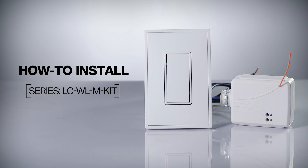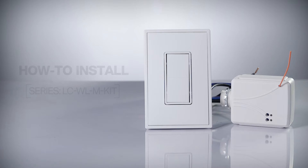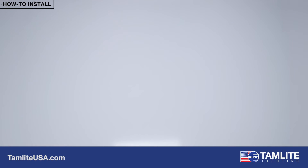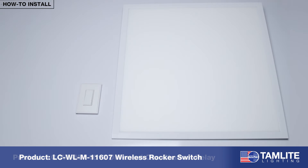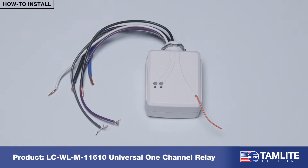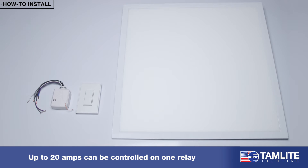Welcome to this instructional video on how to install an LCWL-M kit from Tamlite Lighting. This kit allows you to control your Tamlite LED luminaires via a wireless rocker switch, which communicates to a hardwired relay located remotely from or directly to the fixture. Up to 20 amps can be controlled on one relay.